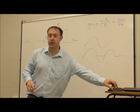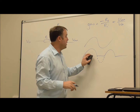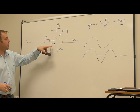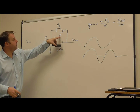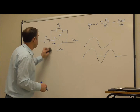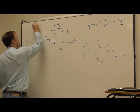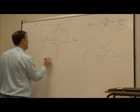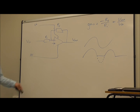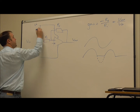So the way that we can combat that with our single supply amplifier is by effectively lifting up the output voltage and this reference voltage to be halfway between the supply voltage and zero volts. The way we can do that is to connect it up using a voltage divider.